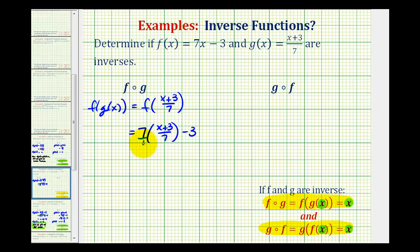Notice here we can think of this as seven over one, so the sevens simplify to one, leaving us with the quantity x plus three minus three. So this composite function does equal x, which is good news.